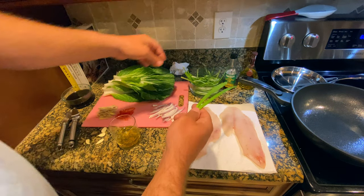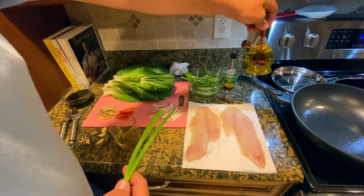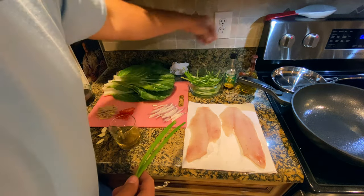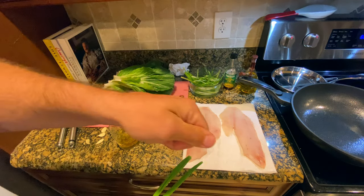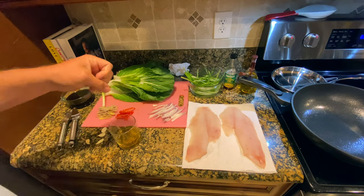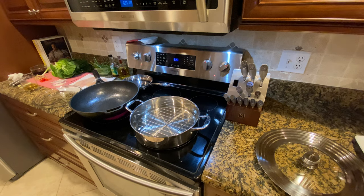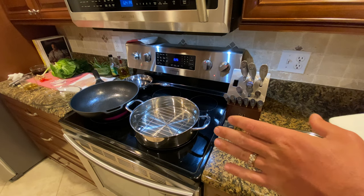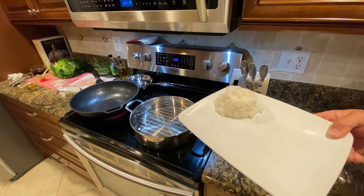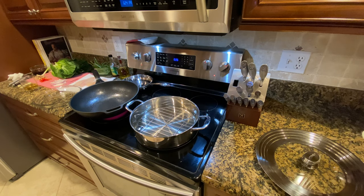We're going to heat up some sesame oil — Stephanie's got this bong-looking thing, I guess you put olive oil and vinegar in it. You're going to heat some of that up and pour it over the green onion and red chilies, which is going to fry it up and give it that last little kick of flavor before we eat. While I'm waiting for the water to boil, I already cooked some jasmine rice as a simple carb for the meal.